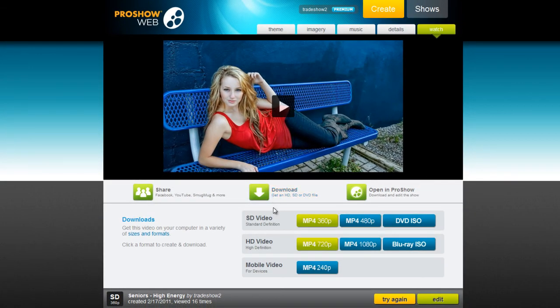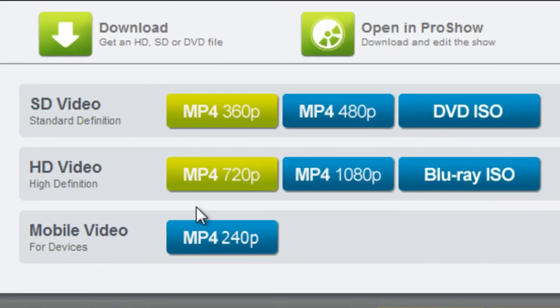This will expand the output options and show you all of the video sizes that you can choose from. For HD video, select 720p or full 1080p HD video.